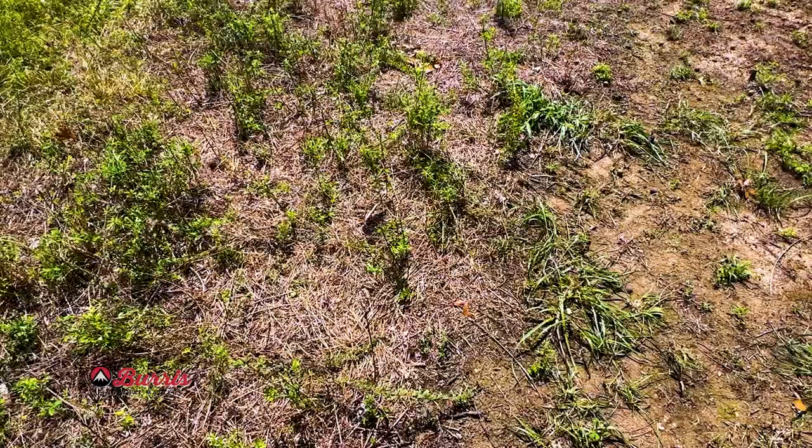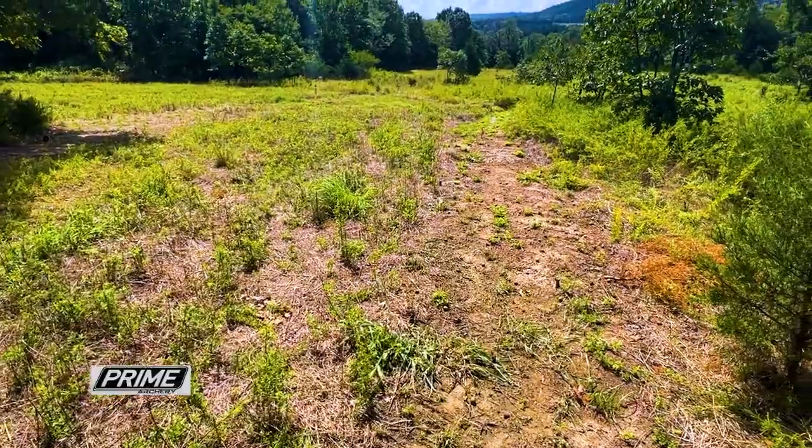A few weeks ago I laid out this nice little hidey hole food plot. This afternoon we're going to be burning this off and preparing our seedbed. We've got rain in the forecast in the next few days, so we're going to get this prepped and ready. Hopefully that rain holds and we'll be broadcasting seed here soon.